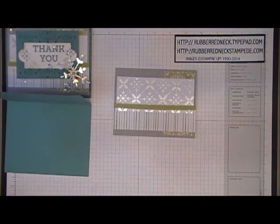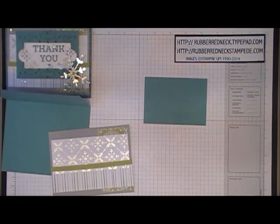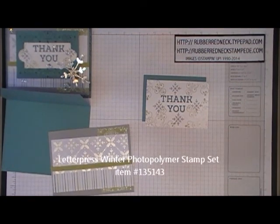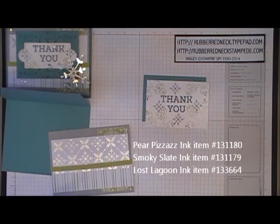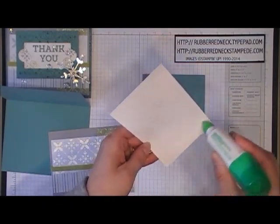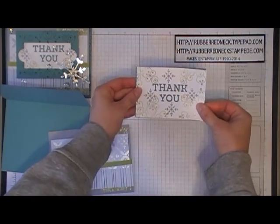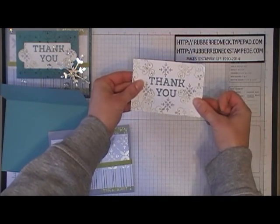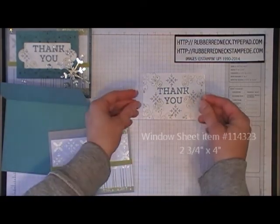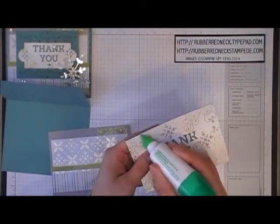Cut one piece of Lost Lagoon cardstock and one piece of Whisper White cardstock, each at two and three quarters by four inches. Take the stamps from Letterpress Winter, ink them in Pear Pizzazz, Smoky Slate, and Lost Lagoon, and stamp onto the Whisper White cardstock. Once stamped, place glue on the back and place it onto the center of the Lost Lagoon cardstock, lining up your edges. Cut one piece of window sheet at two and three quarters by four inches. Put a little bit of glue around the edges of your Whisper White cardstock.